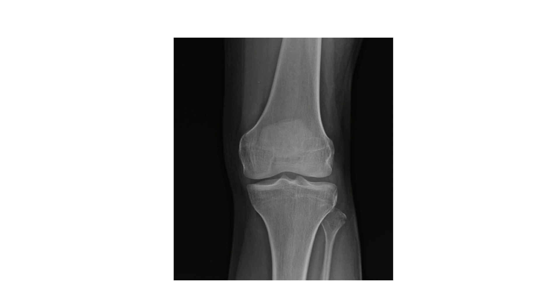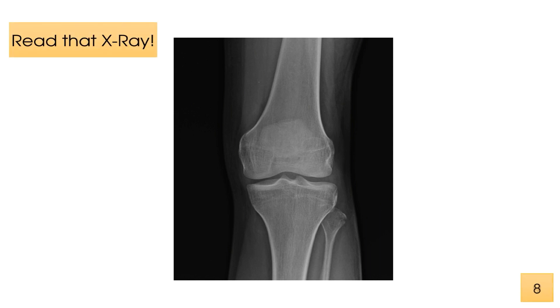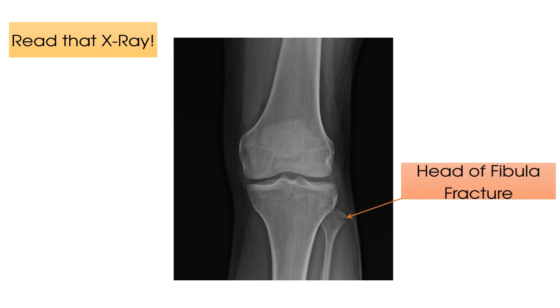Here is X-ray number one. Read that X-ray. Time's up. If you can look closely, you can see that this patient has a very subtle fracture at the head of their fibula.